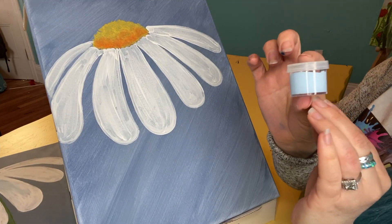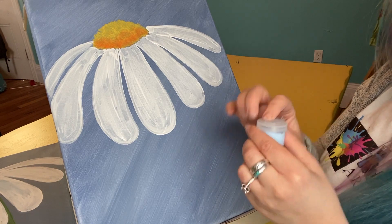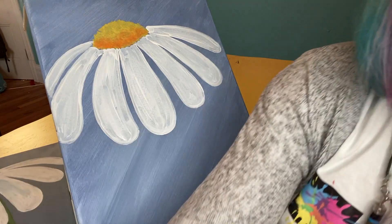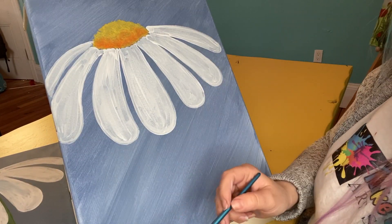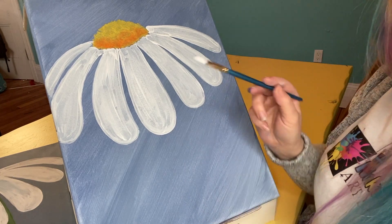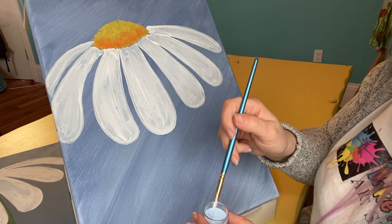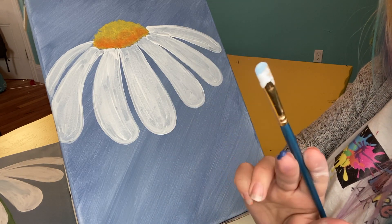Once the petals are filled in, we can move on to the shading. I want to show you up close what that looks like — I think it's okay for it to have some see-throughness. I think it really helps the shading; it just does it naturally. You're going to want to get the light blue out next — it's in a smaller container.